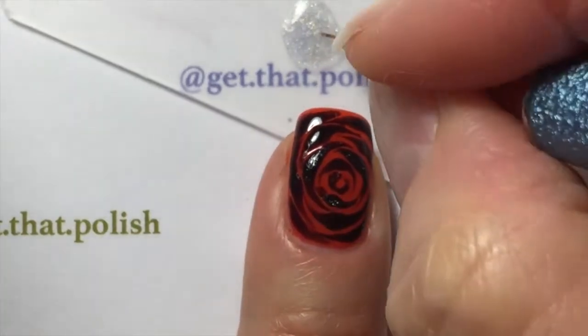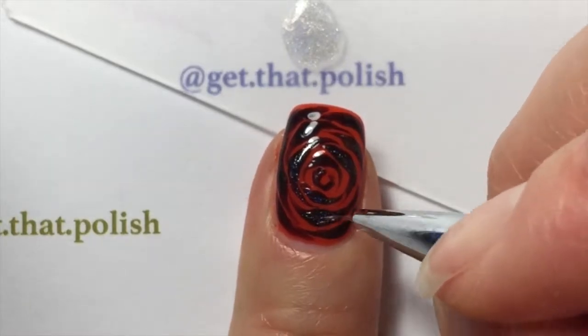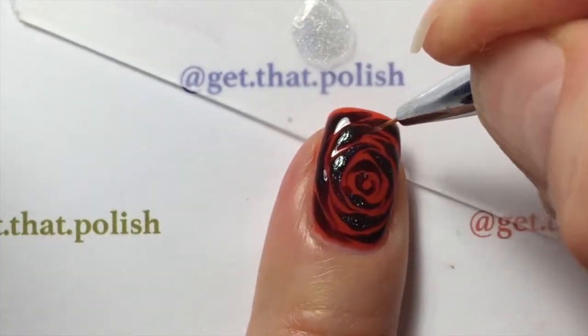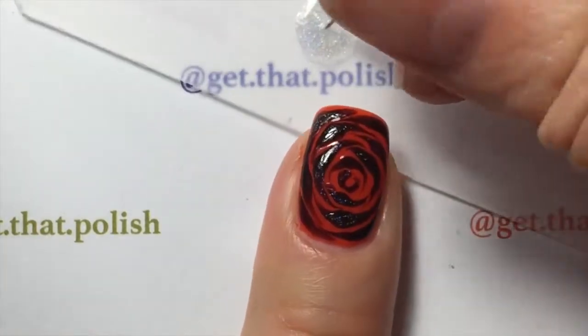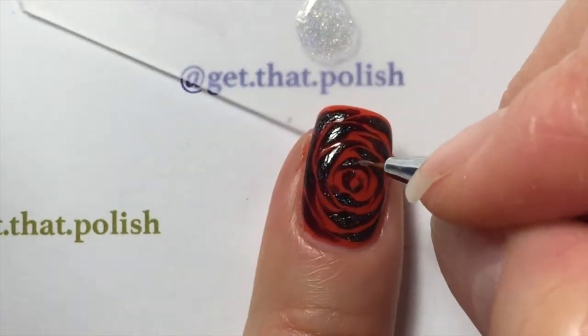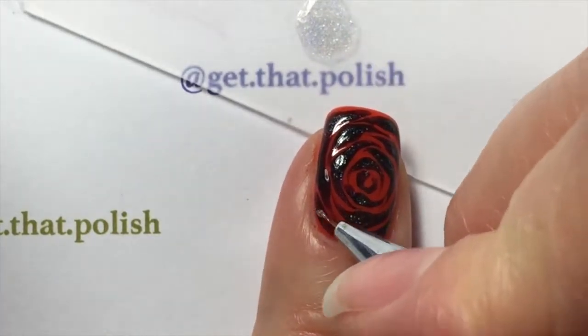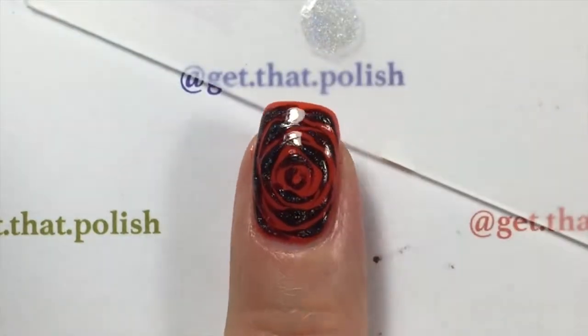The link for my Instagram page will be in the video description. With the same thin brush, I'm applying my holographic topcoat on my petals. I cured it before doing this because if I tried the holo on the wet gel, it was going to spread and mess up my design.